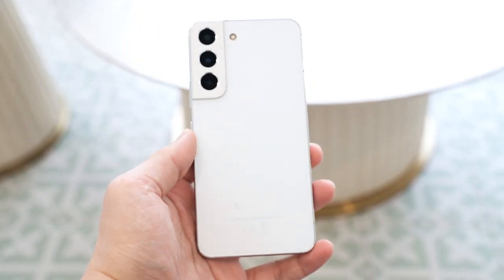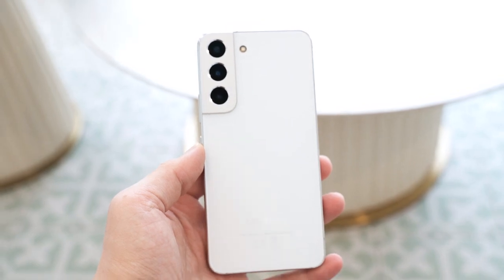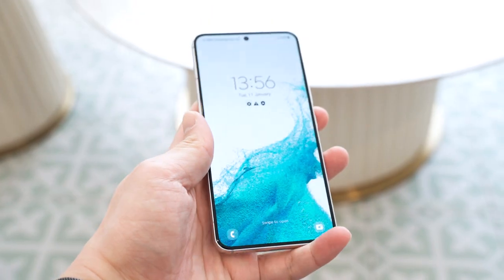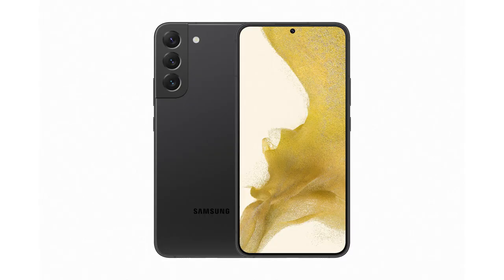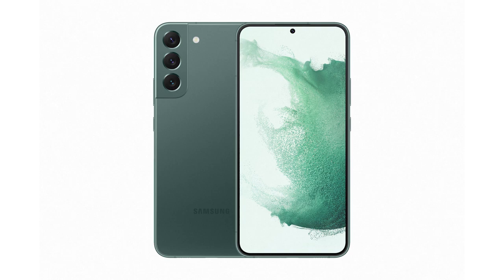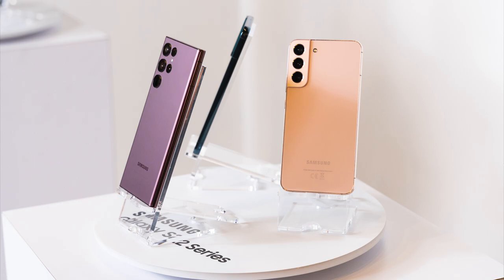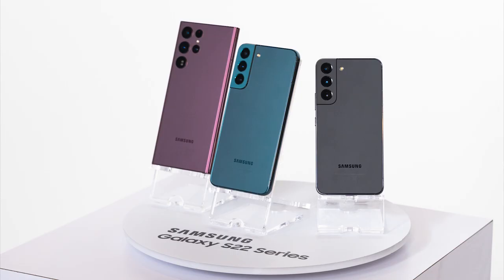Now for the Galaxy S22 and Galaxy S22 Plus — both phones are now flat on the front and back, pretty much the same design as last year, but available in four colors: Phantom White, Phantom Black, the new green which I really like, and Pink Gold. All are in matte finish with the Armor Aluminium frame and Corning Gorilla Glass Victus Plus.